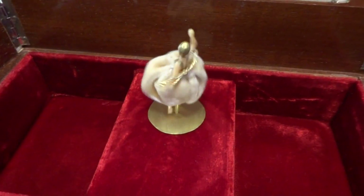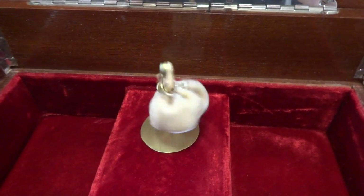The dancing is random — sometimes she'll twirl left, sometimes she'll twirl right, and sometimes she bobs.